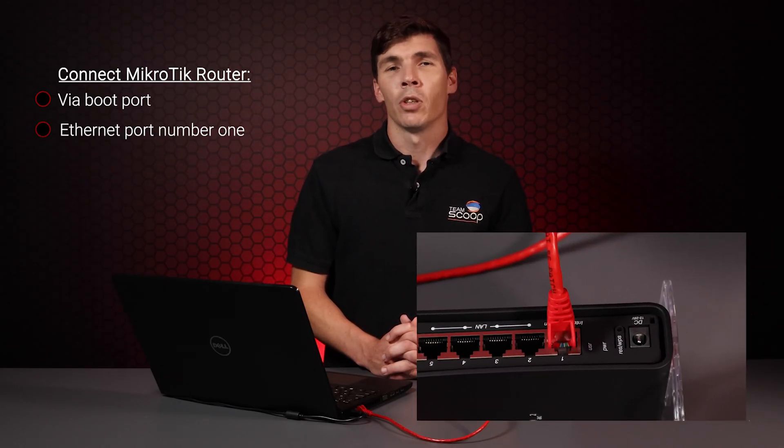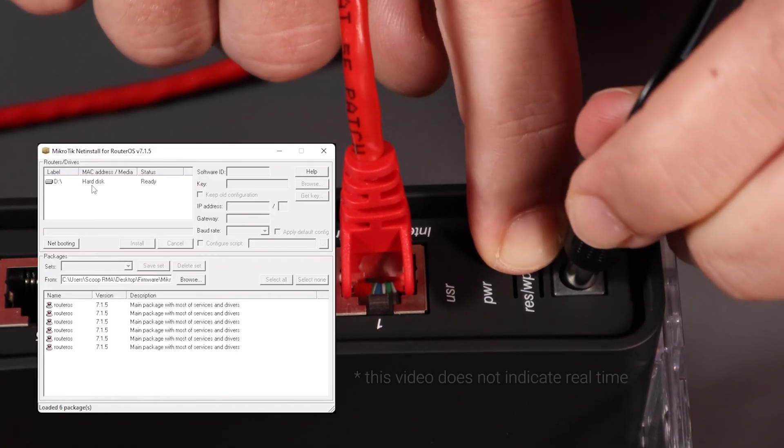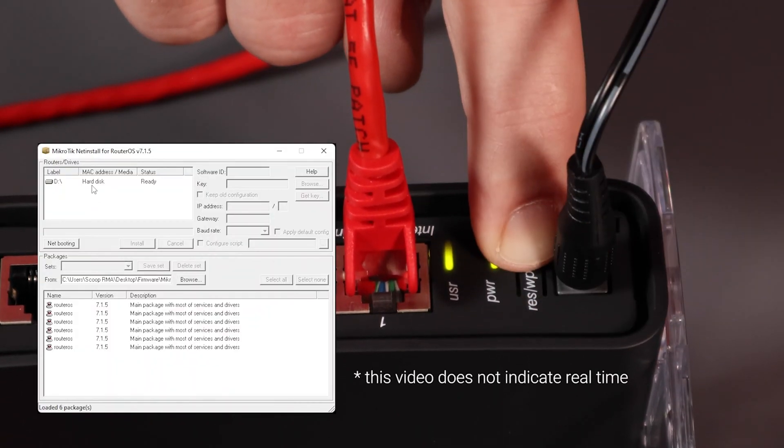Now that we are ready to accept connections in Netinstall, MikroTik routers need to be connected via their boot port. This is usually ethernet number one, but be sure to check your device's datasheet to confirm this. You'll also need to put your router in Netbooting mode in order for Netinstall software to recognize it. To achieve this, hold in the reset button while powering up the router. Keep it held for around 15 to 20 seconds and it should appear in the device list.